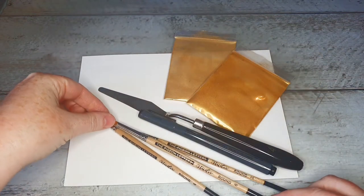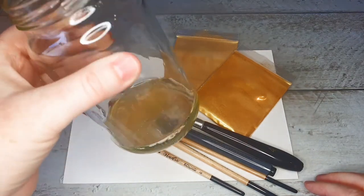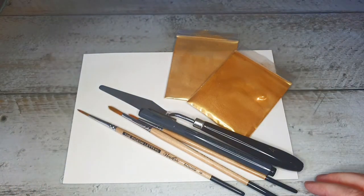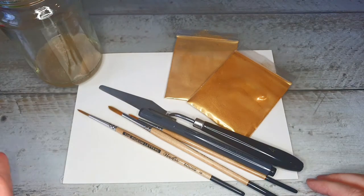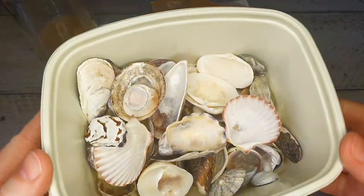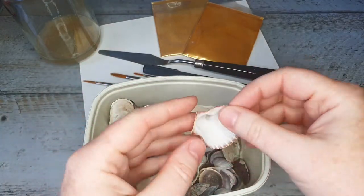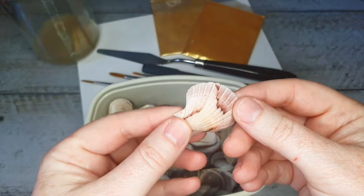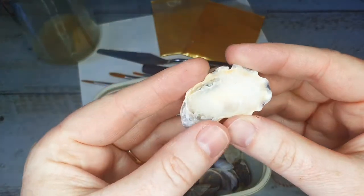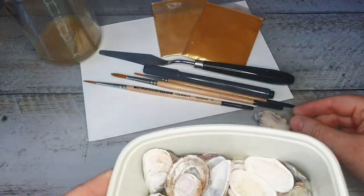You will also need some binder — that would have to be a gum arabic based binder, and you can buy that ready-made in any art store. You will need to put your beautiful shimmery paint into a container of sorts. You can use a typical pan, but I've got some beautiful shells here that I collected that I would like to put my paint into today, so I'm just going to select a couple here that look quite fun.